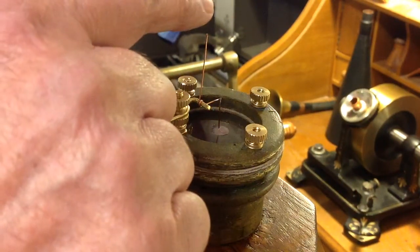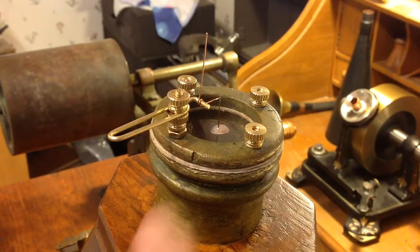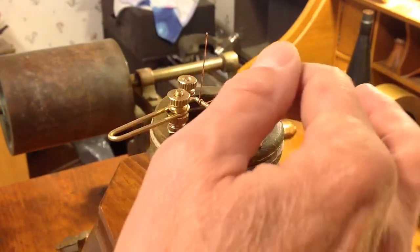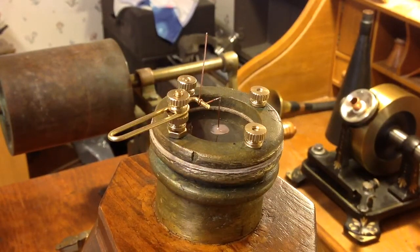I'm also waiting to see how well this soldered joint is going to stand up. There's going to be some pressure on it as it describes the paper. I'll just have to wait and see how that holds up. I might have to remake this entire piece out of one single piece of copper. We shall see.